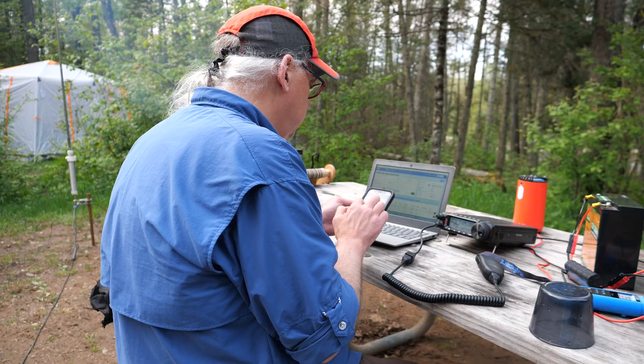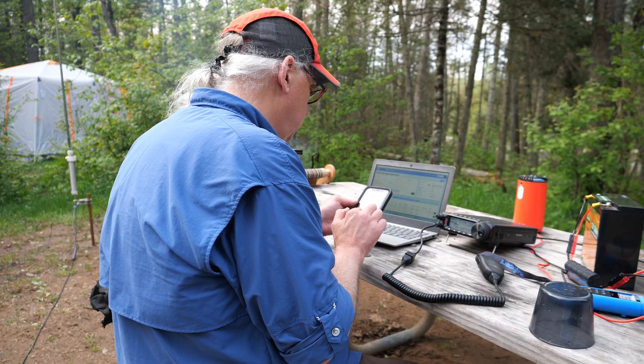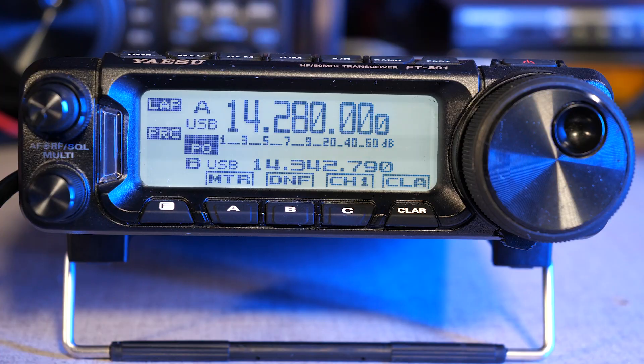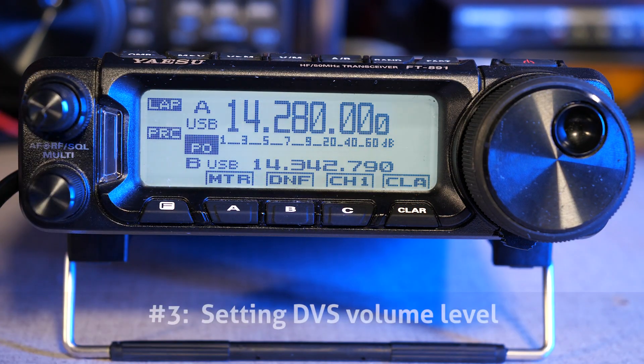CQ, CQ, Parks on the Air. CQ, Parks on the Air. KB9VBR, Kilo Bravo Niner Victor Bravo Romeo, calling CQ for Parks on the Air.